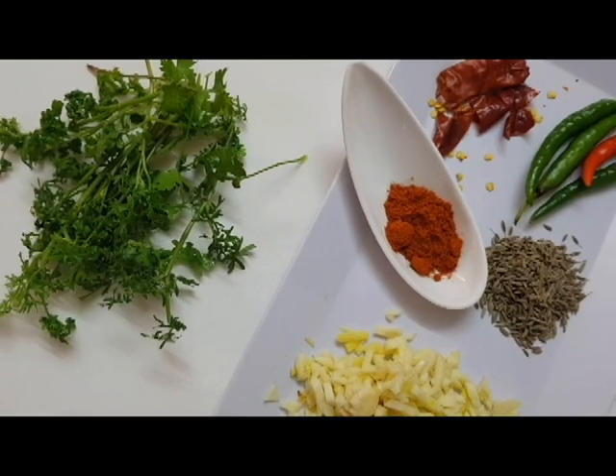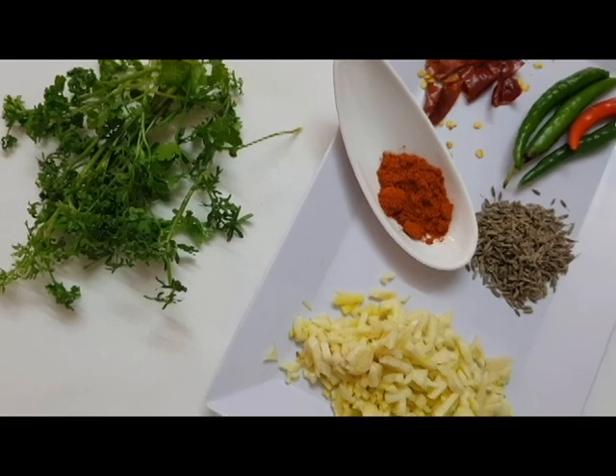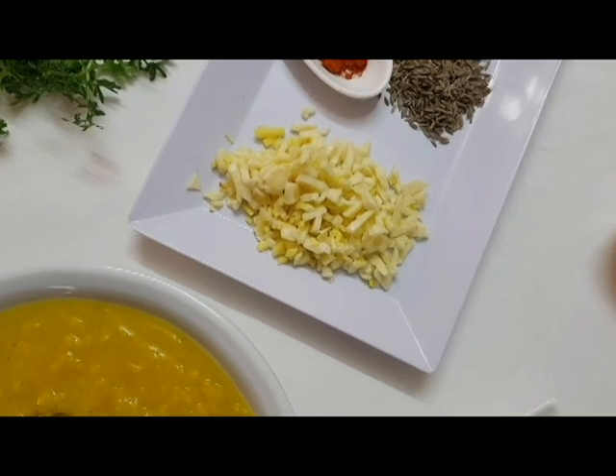We are going to eat. In the garden, we have a great dish. The Lisa's Flavors will also be added.